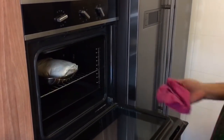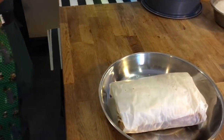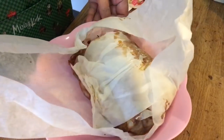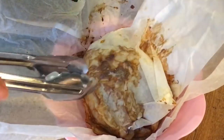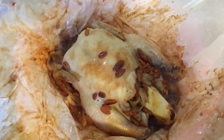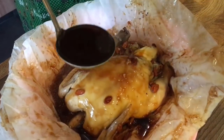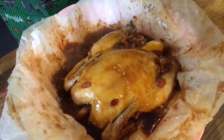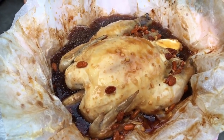One and a half hours is up, so it's time to check it out. Be very careful when you take this off because it's going to be very hot. I'll transfer it onto a plate so it's easier to handle. I've heated up the extra sauce and I'm going to pour it over the chicken. This gravy over rice will be fantastic. And there you have it, ladies and gentlemen — my version of the Herbal Paper Wrapped Chicken. I hope you enjoy our video. Do click like and subscribe to our channel. Thank you for watching.